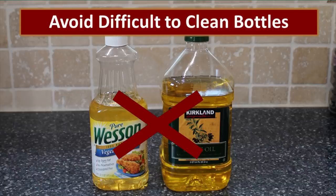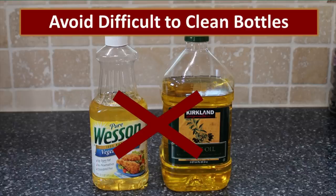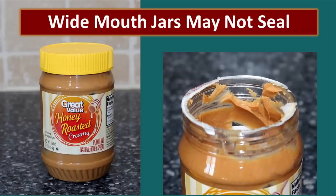These are some great examples of bottles you can use — soda bottles and juice bottles work really well. I don't use any bottles that are difficult to clean, such as oil bottles. They meet all the other criteria but are very difficult to clean well, which could be problematic when storing dry goods. There are some wide-mouth jars that are good candidates, however many are not. I don't like peanut butter jars — they're difficult to clean, and if put in the dishwasher they tend to melt, and they just don't have that airtight seal that smaller bottles have.